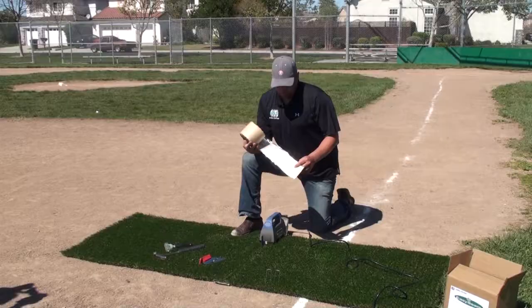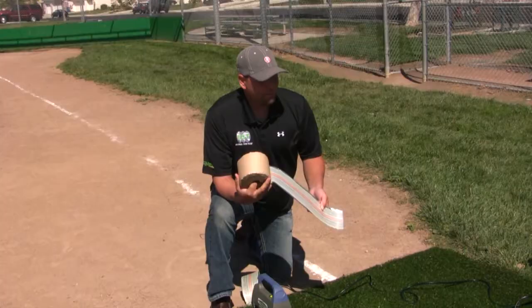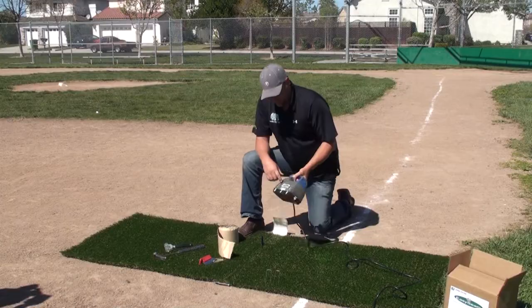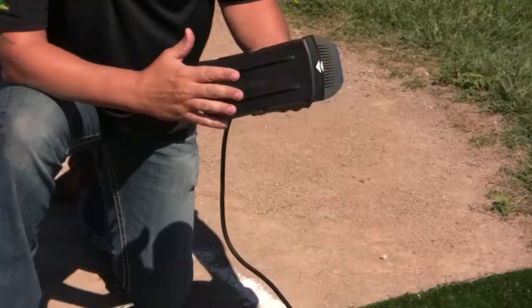So let's take a few minutes, go over and do our first seam and show how easy it really is. Here we go — we have the specialty tape that we use. We unroll that, and here's our Easy Seam Machine.